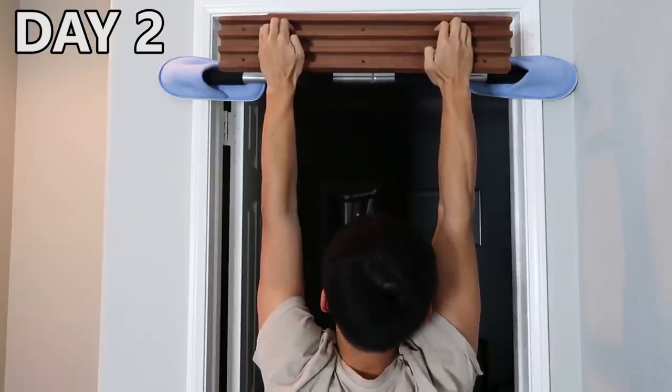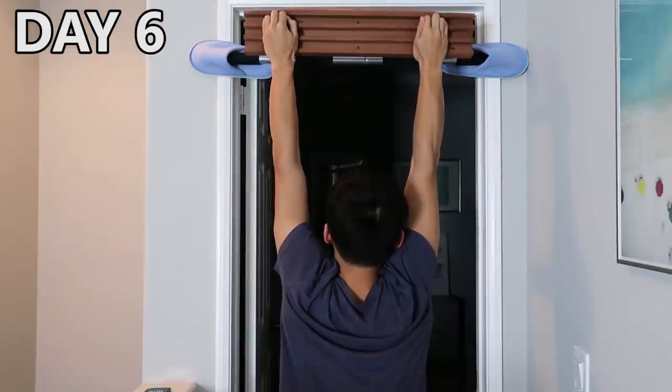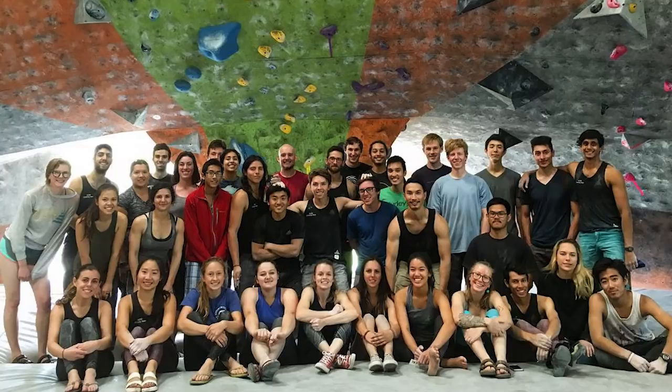After training by myself for a few days, I realized how little I know about hangboarding. So I decided to reach out to an expert, Peter, who coaches the UCSD climbing team, for some advice on training properly on hangboards.